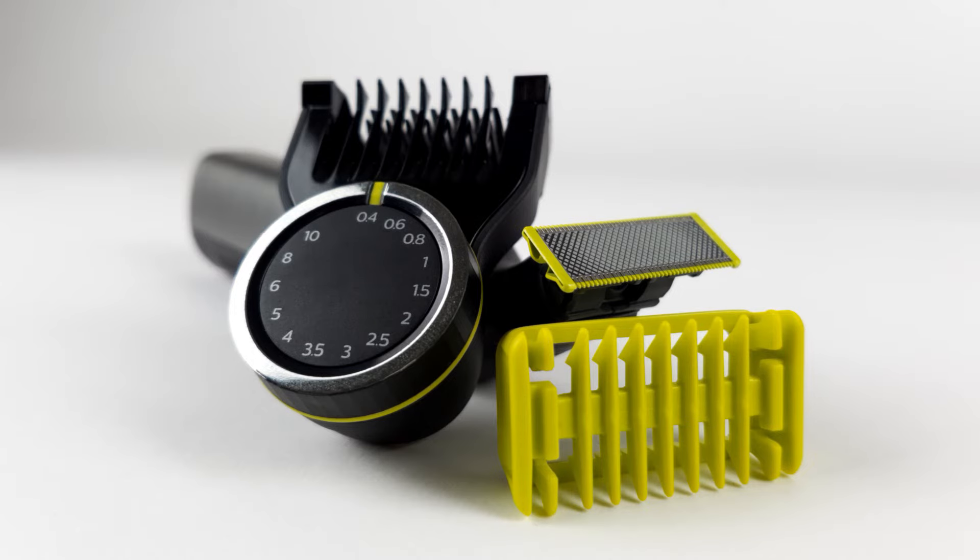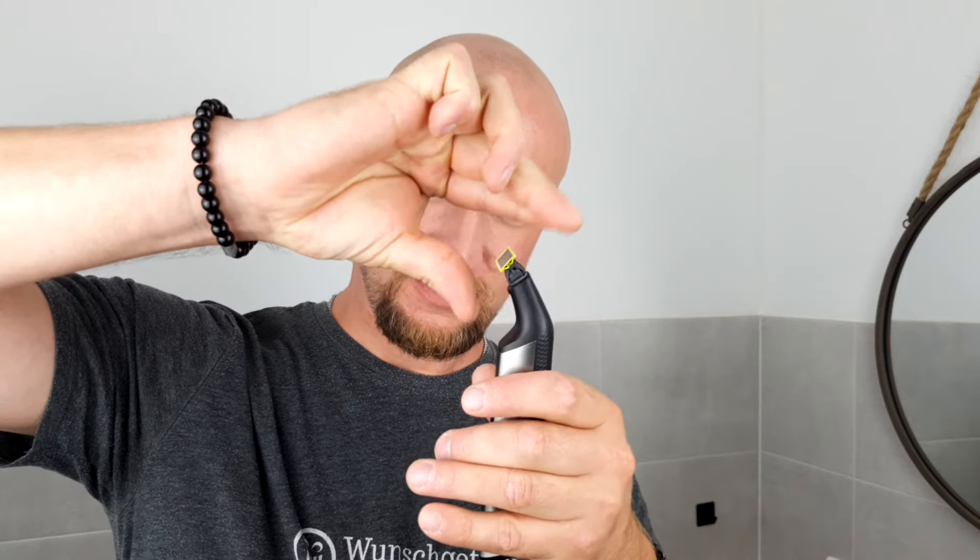Before we move on to the core of our review — meaning shaving and trimming — we would first like to hear from Remo. He put the Pro to the test in everyday use and shares his impression about the feeling of safety. When he saw the blade for the first time, he thought it looked really sharp and unprotected, and he expected to cut himself. But he learned quickly that nothing would happen. Somehow Philips has managed to design a blade that is as sharp as it is safe — you don't cut anything here, except your hair.